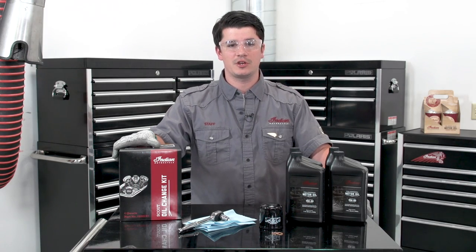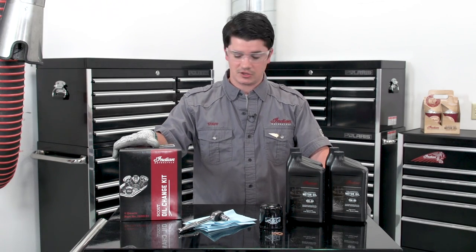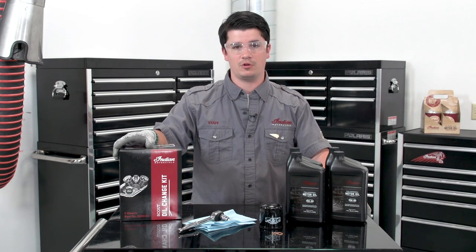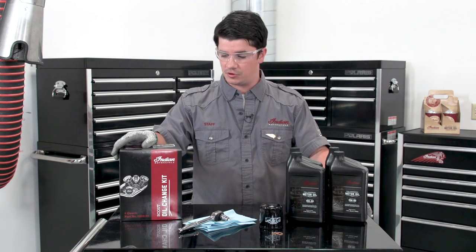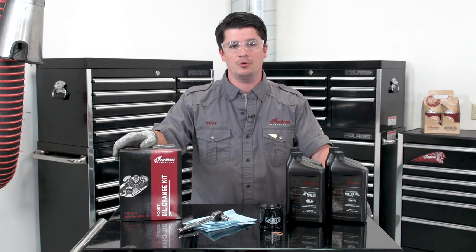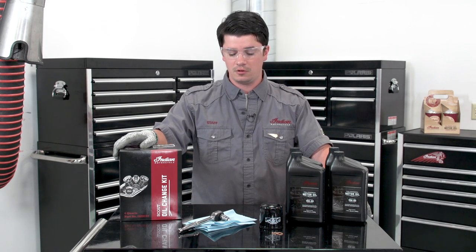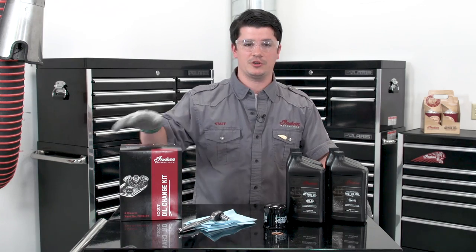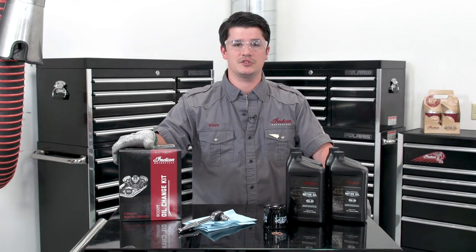I'm Kyle, tech rep with Indian Motorcycle. Today we're going to change the oil on an Indian Scout. We've got our oil change kit, which comes with four quarts — the right quantity of Indian Motorcycle 15W60, a 10,000 mile interval oil. It also comes with our replacement oil filter and two crush washers for the drain plugs. So let's get started.